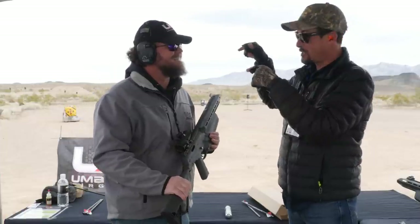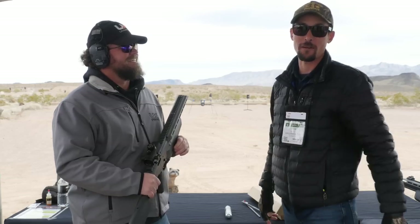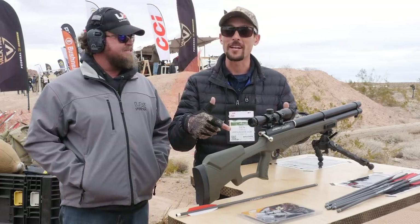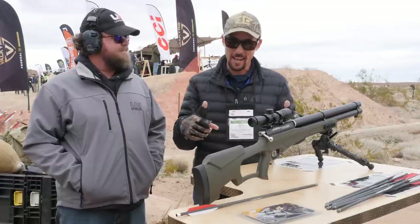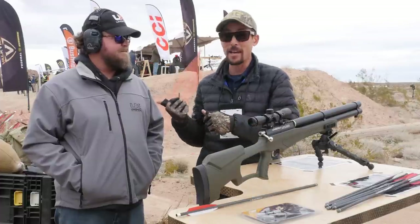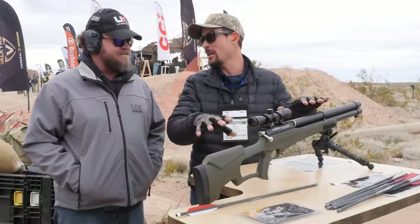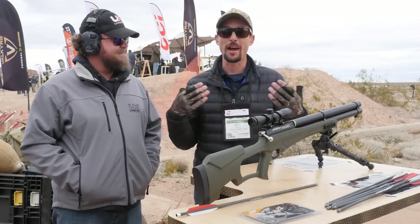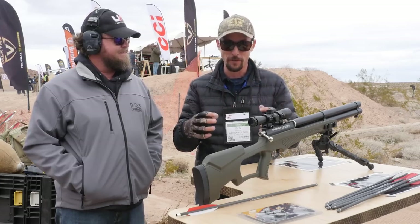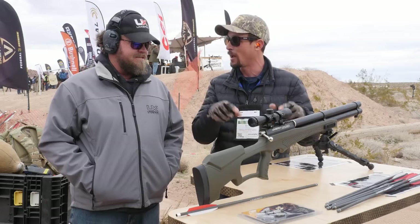I am excited to see what we've got over on this table. We're going to move the camera over and go check out the Air Saber next. This is what I've been really excited to see because this has got it all going on — serious power, serious accuracy at range. We've got the whole PCP setup instead of CO2, which I like. You get more power, you can fill it up, you don't have to have cartridges.